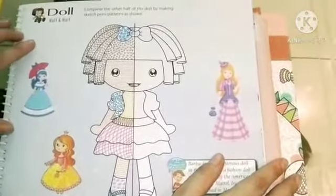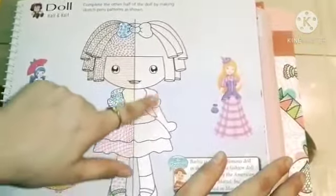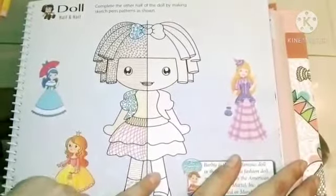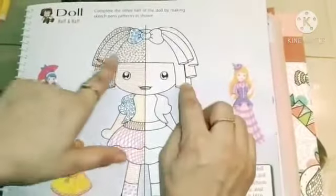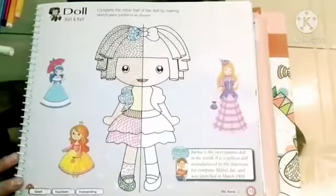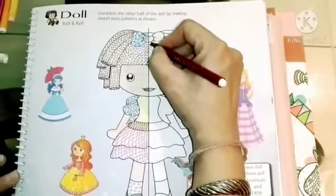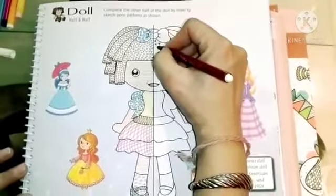Complete the other half of the doll by making sketch pen patterns. We have to make patterns with sketch pen. So let's start. First we will make a V pattern with brown sketch pen.